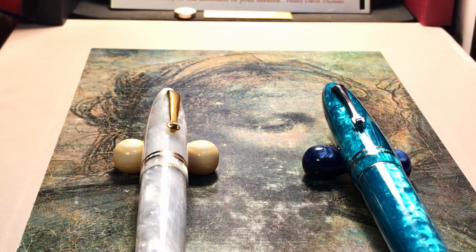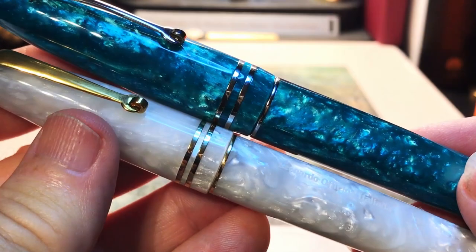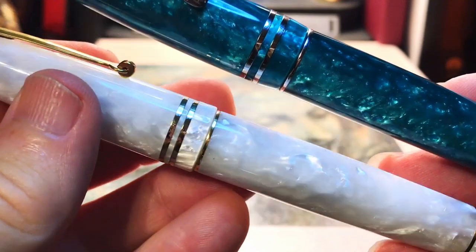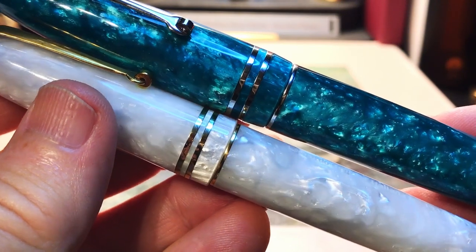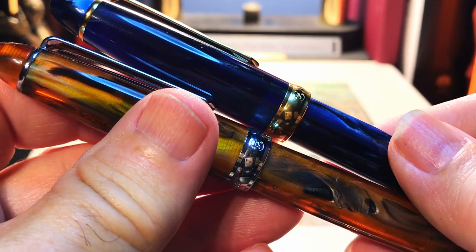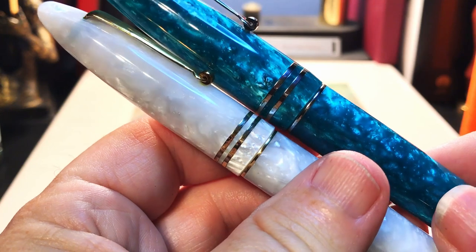Thanks to Salvatore I have a number of nib options here. To ensure we are comparing small apples to big apples as much as possible, I'm going to use the same ink — the Leonardo Officina Italiana Blue — and the same line thickness of nib. Let's take a moment to admire the acrylic resins of both pens. The pearlescence and chatoyance of the swirls of these resins is spectacular — really breathtaking. The galaxy and amber acrylics of pens like these two come close, but the acrylics from Leonardo are really stunning.